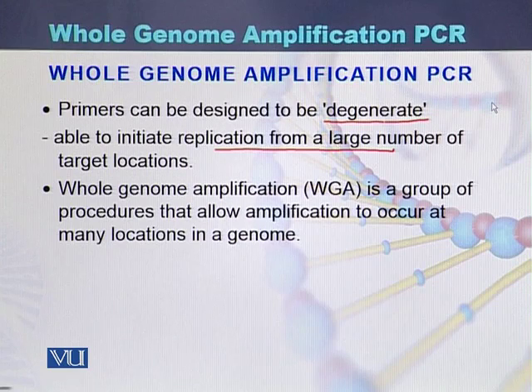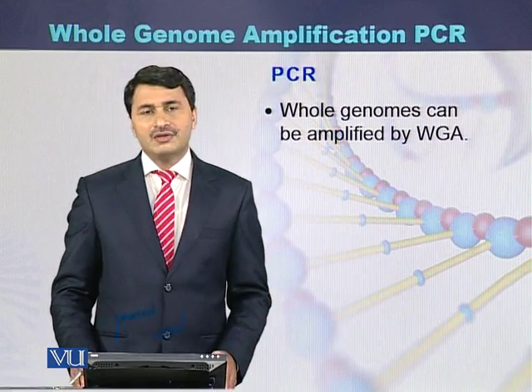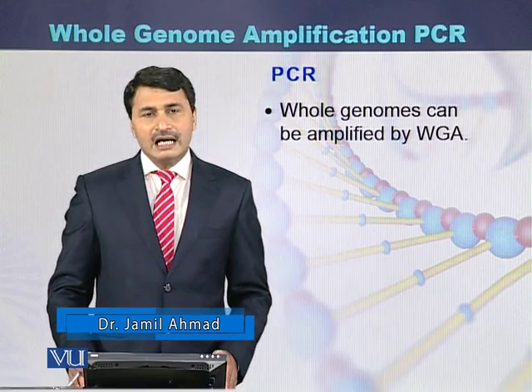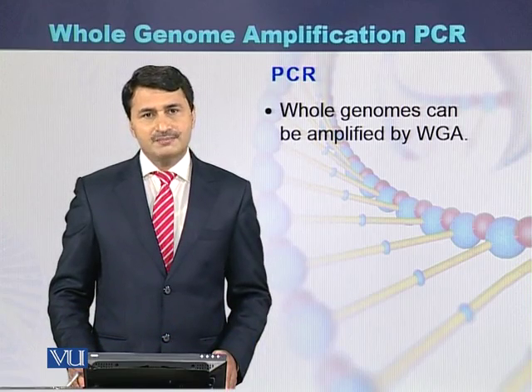Whole genome amplification is a group of procedures that allow amplification to occur at many locations in a genome. By using this technique, we can amplify the entire genome with the help of whole genome amplification PCR.